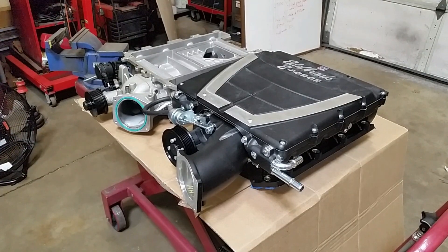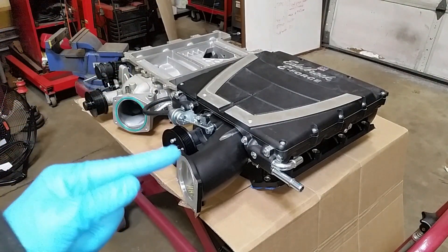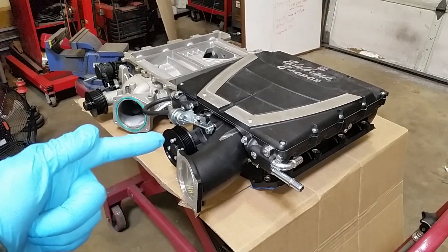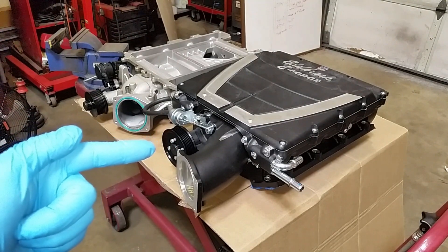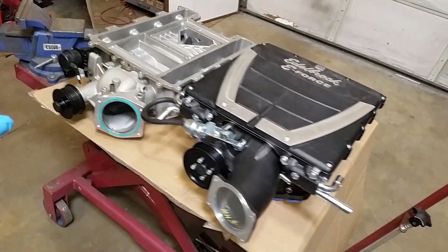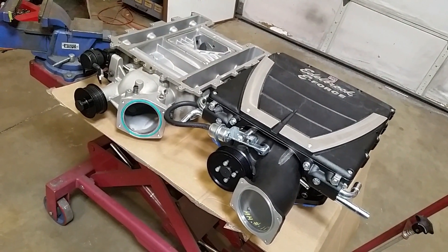I basically just wanted to go through and compare the two different superchargers and let you guys see what the differences were. If you like the video definitely leave a like, and if you're new don't forget to subscribe. Stay tuned — we're doing an E-Force supercharger install on a C5 Corvette. We've set this supercharger down and we're going to try to run it with the factory hood, or if not we'll get an aftermarket hood. Still waiting on some parts from Edelbrock, but we'll get back on that. That's going to wrap it up for today — I'll catch you guys on the next one.